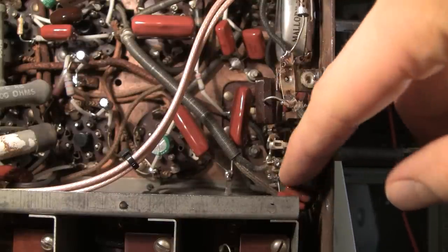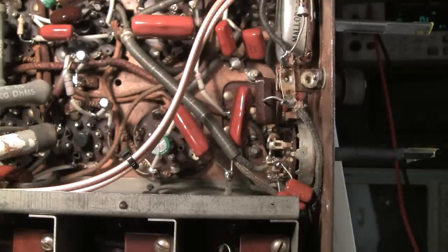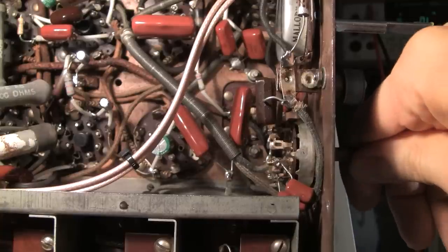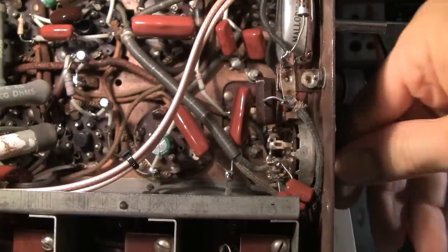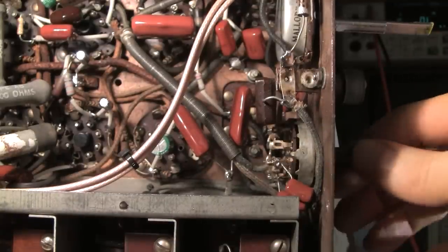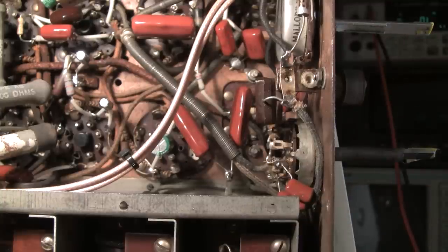These capacitors get connected directly into the plate circuit of the 6F5 tube, and they basically have zero charge on them. Then when you turn this knob down to the audio filter settings it goes crack, crack into the speaker until these caps are charged, and after that they don't pop anymore. But for the first initial time you do it, it gives you this horrible crack, and if you wait about five or ten minutes you'll get that crack again if you adjust it.